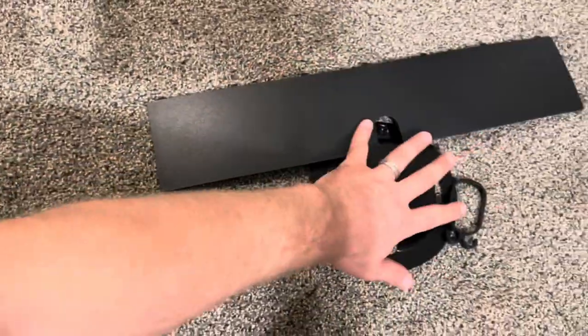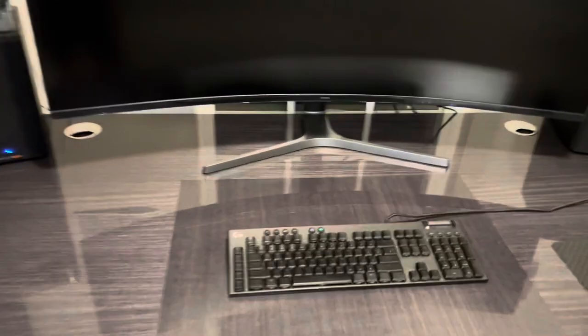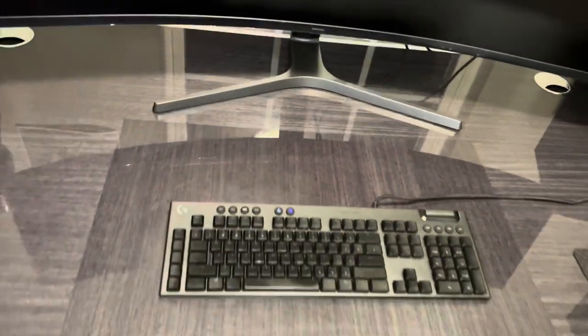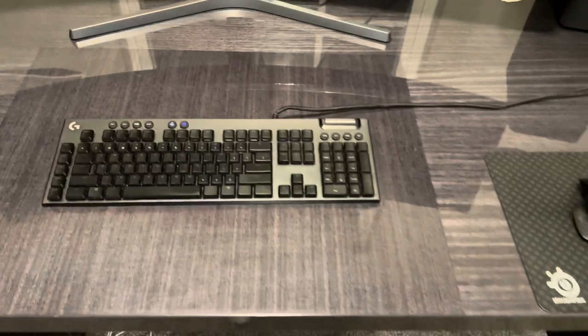Here we have the monitor set up — it's huge. My table no longer seems that big. It goes pretty deep, so you need not just a long but also a wide table. I have a Logitech keyboard and mouse — in my experience, Logitech is much better than Razer. The monitor comes with some plastic film that we're going to take off.